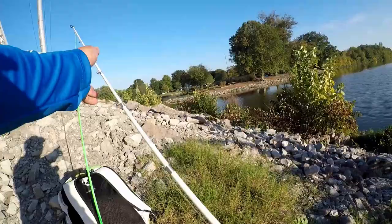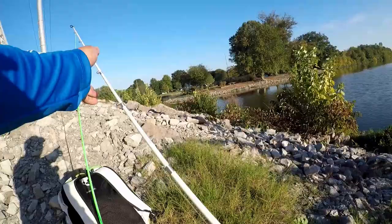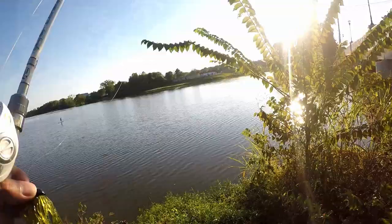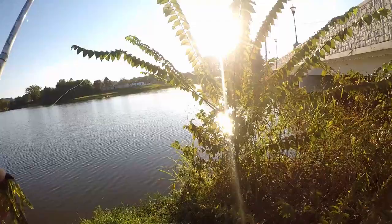I got this new lure — I forgot the name. A buddy of mine, Brian, who had actually repaired the rod that I broke on that tourney, he did a bang-up job here. What a nice gentleman he was. And he actually gave me this lure too, so I'm going to give this a try and see if we can snag something. We'll dedicate this to him. Thanks, Brian.